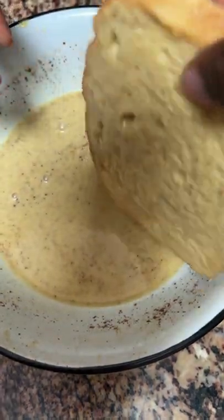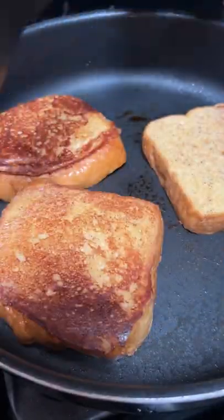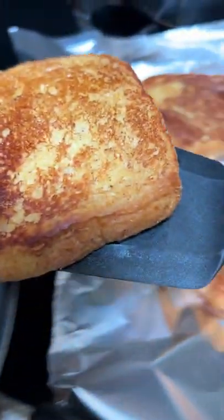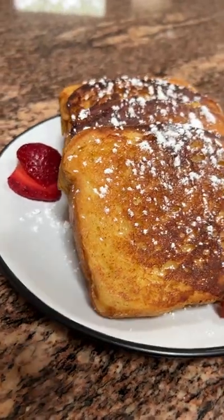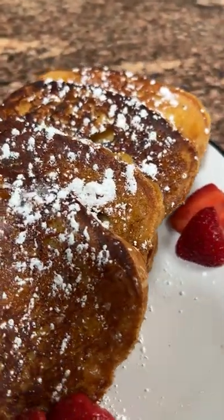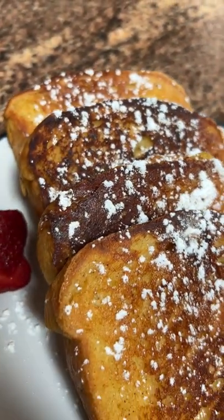All I'm doing is my classic egg milk dredge, and then I'm going to go ahead and put the brioche bread inside. Unlike my classic recipe, this bread is thick enough that you can coat both sides all at once. With regular breads I tell y'all to only coat one side at a time, but with this one it can stand up — and I absolutely love that about this bread.